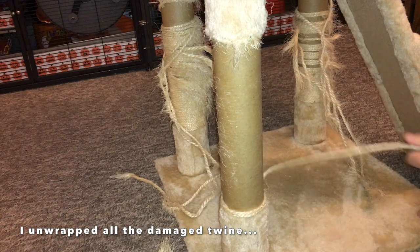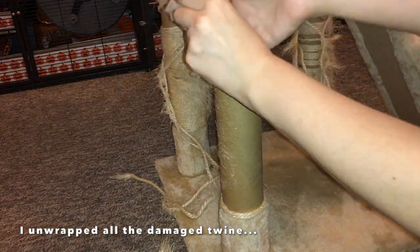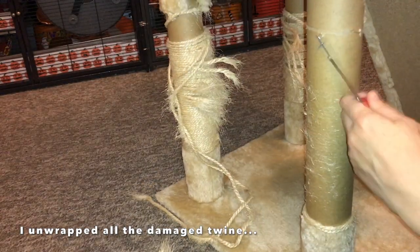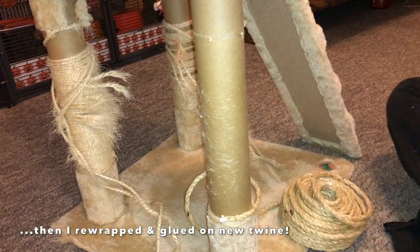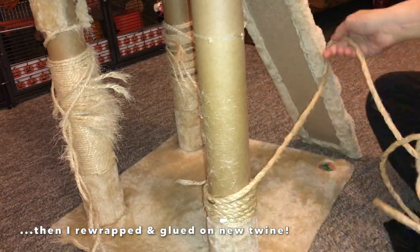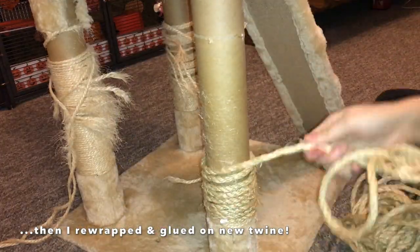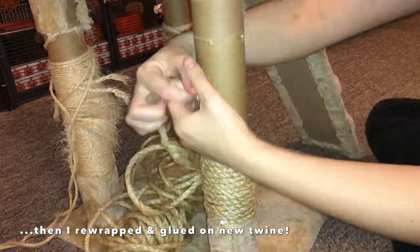I had some twine at home and I decided to go ahead and rewrap those. I basically just took off the old frayed twine by using some scissors to pry it up and then using my hands to unwind it. Once I unwound the twine I found it was actually attached with staples, so I went ahead and removed those as well, using my scissors to help leverage them up when necessary.